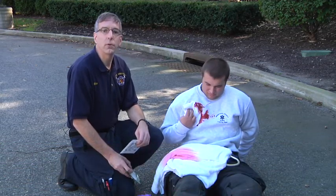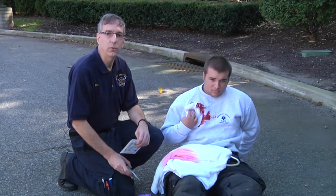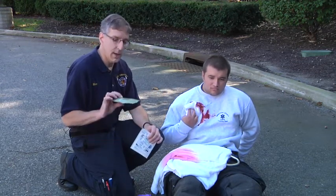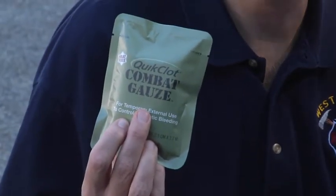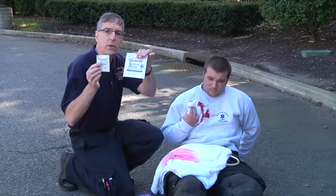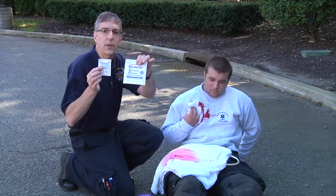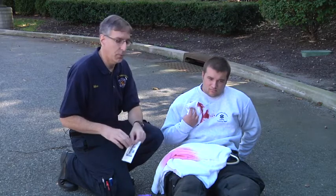In this episode, I want to talk about use of hemostatic agents to control bleeding from central wounds. There are a number of hemostatic agents. Used by the military most frequently is Quick Clot Combat Gauze. It also comes in a version as a 2x2 sponge or a 4x4 sponge. These gauze sponges are hemostatically impregnated agents that help to control bleeding from the periphery.